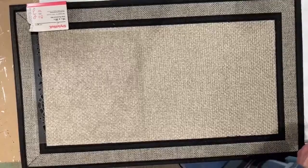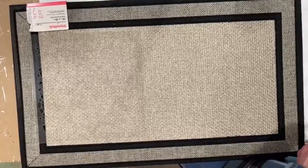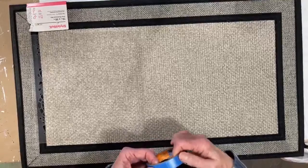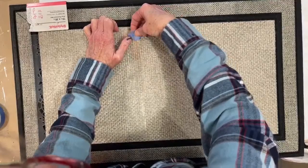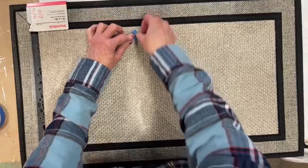You don't want to use a water-based paint for a mat — you want a permanent acrylic type paint for these projects. We only have black, so that's what we're using. These mats are available at Home Depot or any hardware store, and if you do Amazon Prime you can get them there too with free shipping.